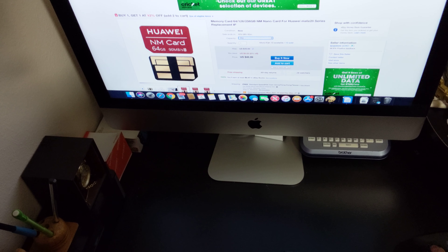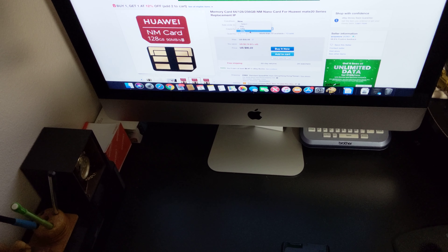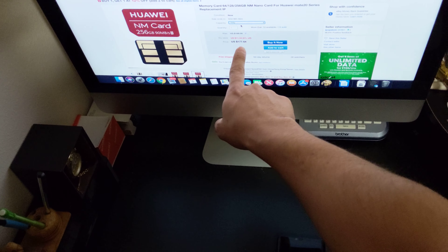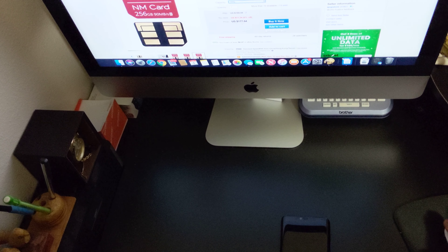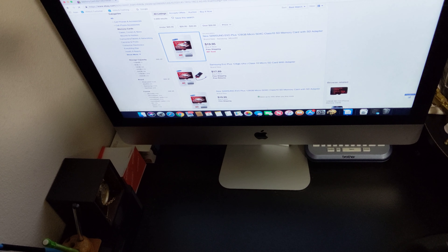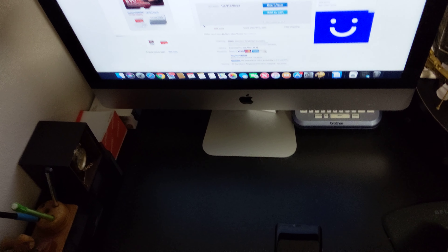So for 64 gigabytes of nano memory it's $90, for 128 gigabytes it's $90 and 22 cents — sorry, and for 256 gigabytes it's $177 and 64 cents. That's crazy. If they had stuck with a regular microSD card, you'd be paying around $19 for a 128GB Samsung microSD card. Don't you think they over-exaggerated with the price? Sure, it's a smaller version, but why the need for it?